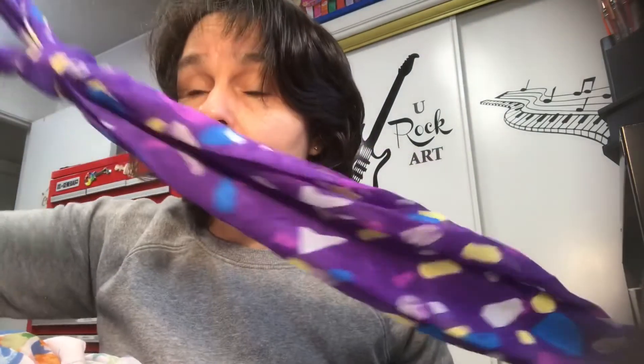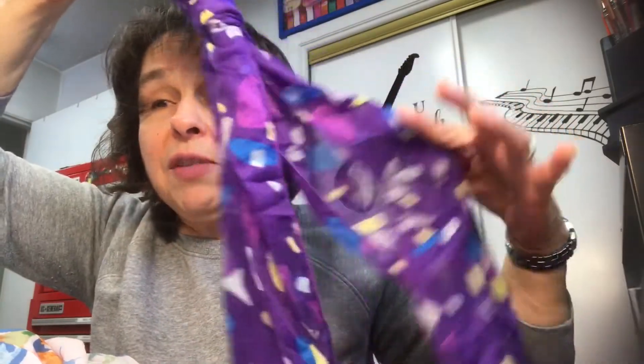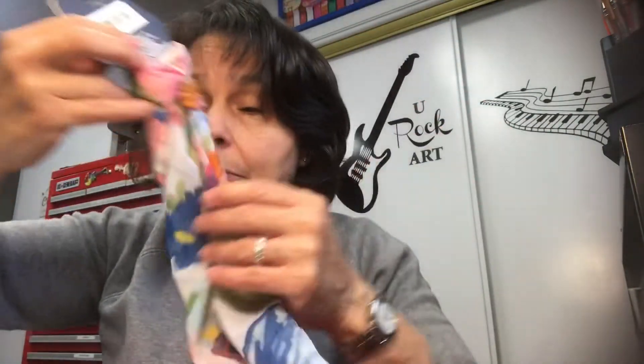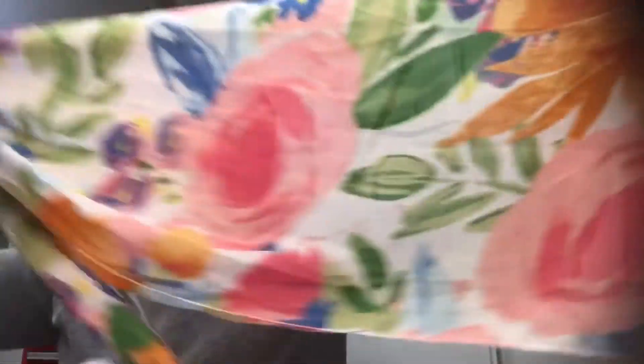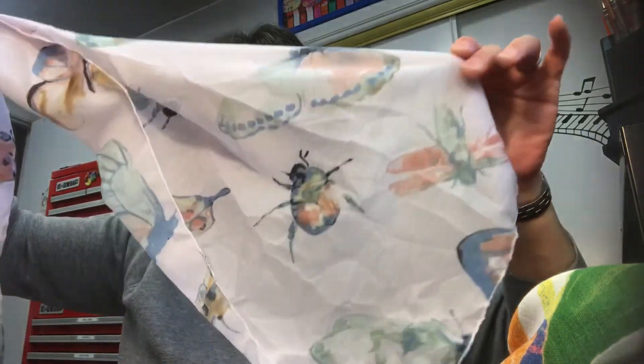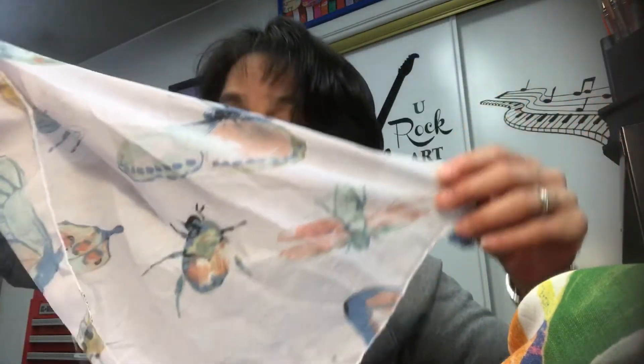I'm working on some scarves and putting decorative beads on them. I bought this one for my sister Maggie — she loves purple. Then I asked Annabelle, who was with me, to pick out a scarf she likes because I'm going to make something for her. She picked this one — she mainly loves blues. I might keep this other one for myself; it has beautiful butterflies and a neutral kind of tone.